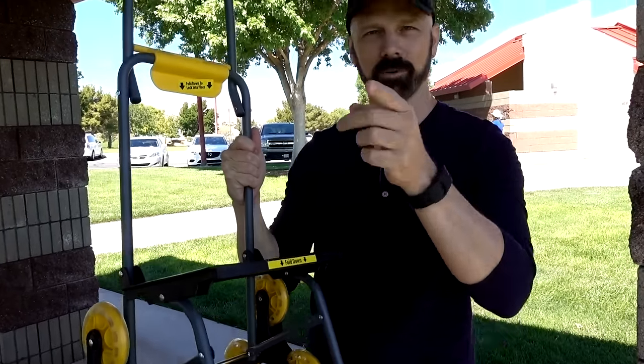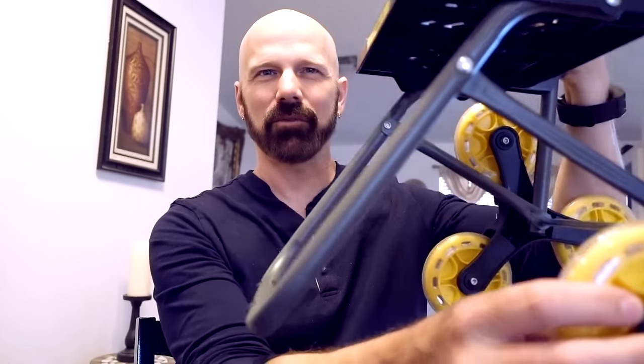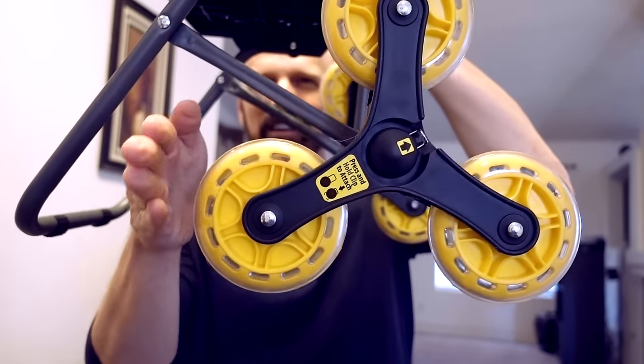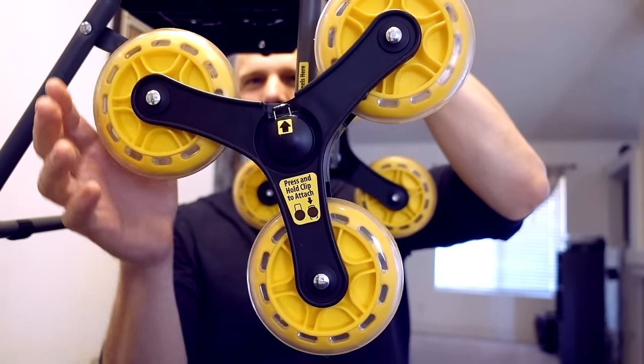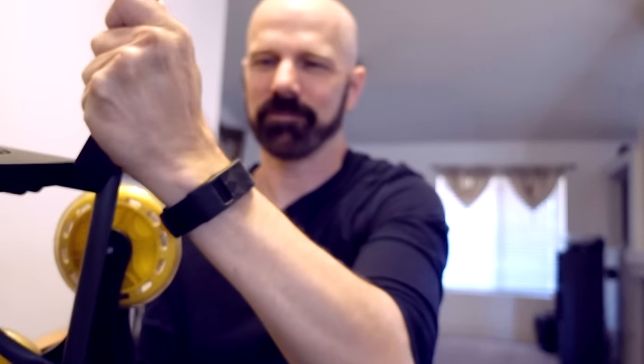Now we're going to go put it right to the test by going up and down a flight of stairs with something heavy in it. The way Climb Cart works is it rolls along the ground, but when it hits a stair, this one rotates up and then it climbs up over the stairs and continues to roll. The cart isn't particularly large — it looks a little bigger in the advertising than it does in person. It can hold up to 75 pounds, although the original advertising said 100 pounds; now it says 75.